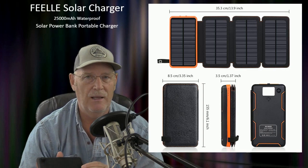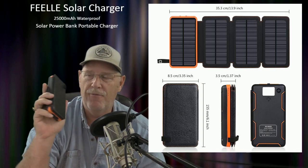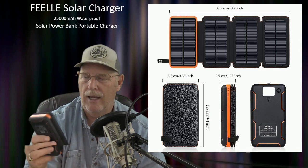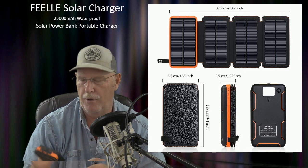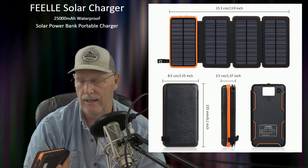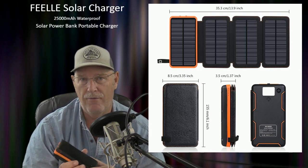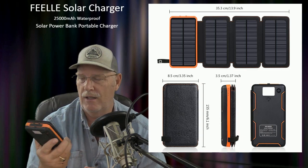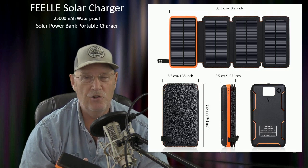My wife Tracy also has a Fitbit and she's always trying to keep that charged too. At $43, I'm very happy with the product. It's very durable, it has a built-in light in the back, and it's great for prepping, keeping small items charged up, RV travel, and just plain old traveling. It's a great unit to keep your cell phones and Fitbits charged.